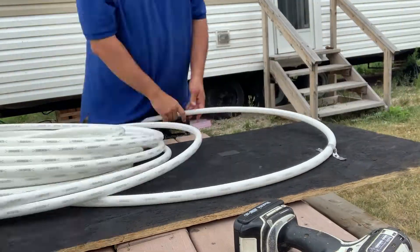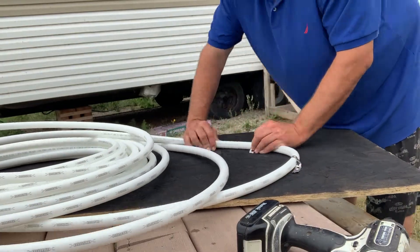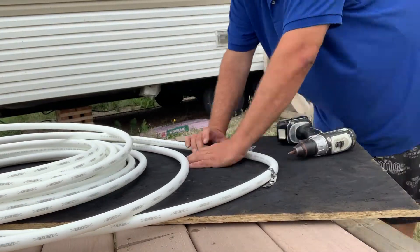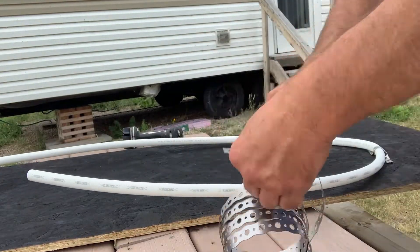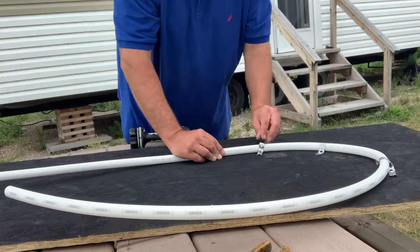I just strapped some PEX using some metal straps that I had lying around the garage to the painted OSB board, and circled them around so I can get a continuous water flow within my solar heater.